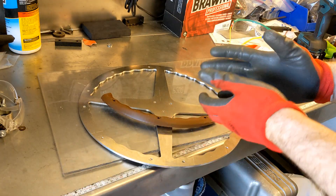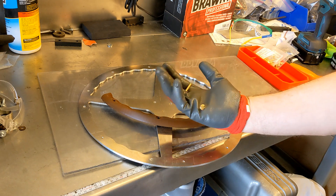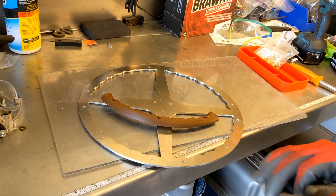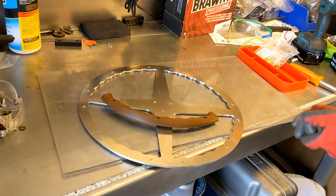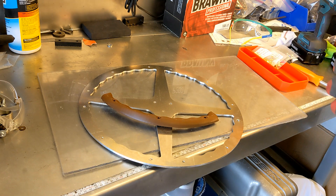To bind everything together I'm going to use these cool binding screws that I got from McMaster-Carr. They look kind of like rivets and function sort of in the same way, but they're bolts — smooth on both ends and the thread portions are kind of trapped in the middle, so it looks aesthetically very pleasing.